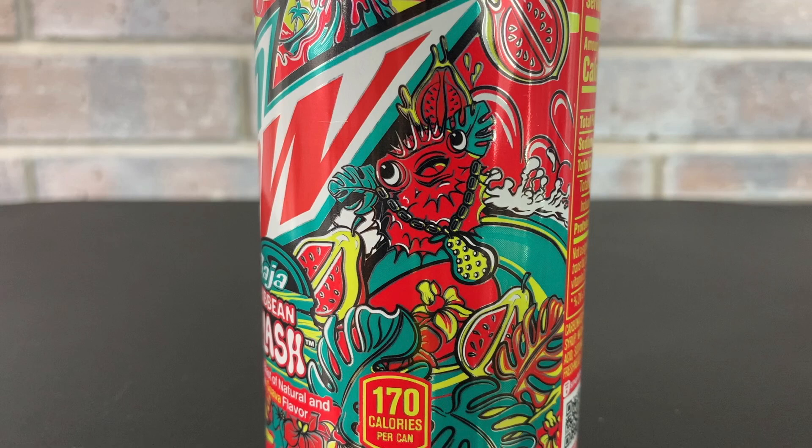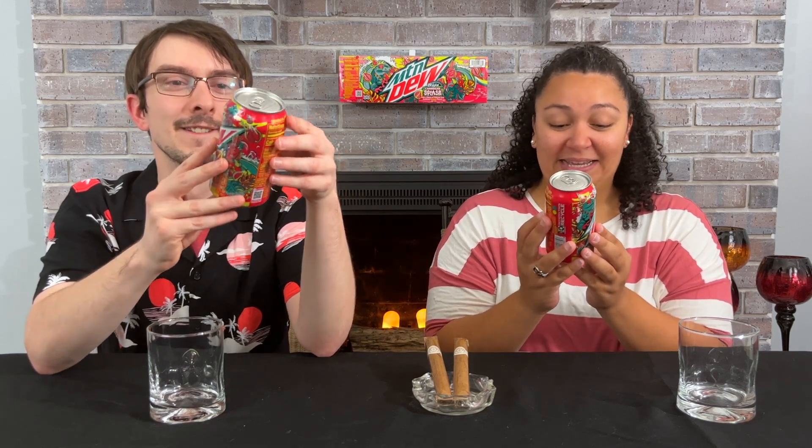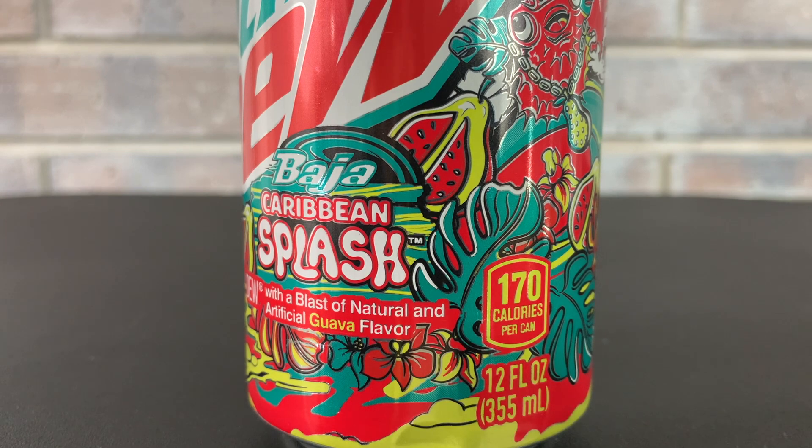There are delicate details like the flowers at the bottom — it's very Caribbean. I think that's a puffer fish, and I love the chain he's got. The guava chain! There's just so much going on. It's insane.